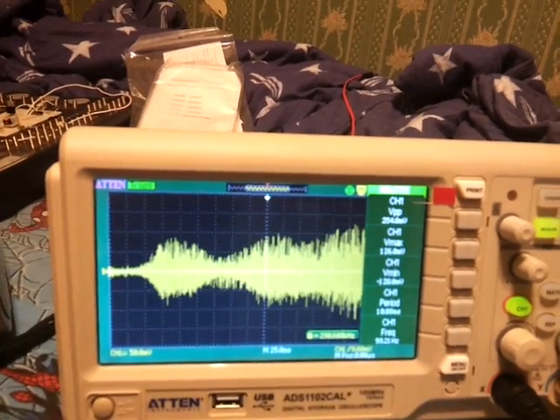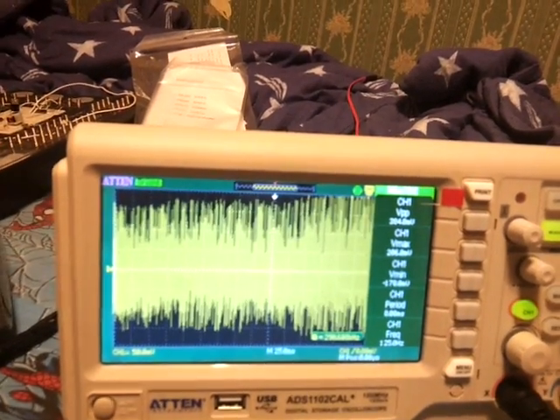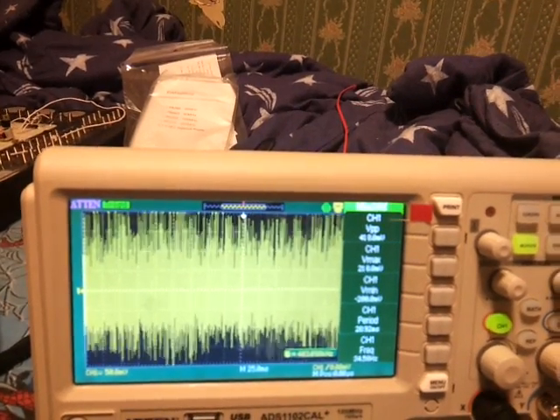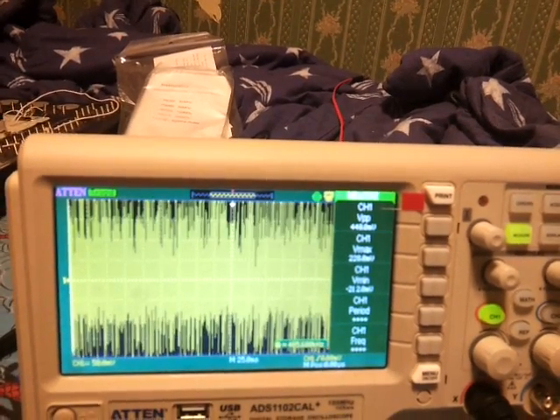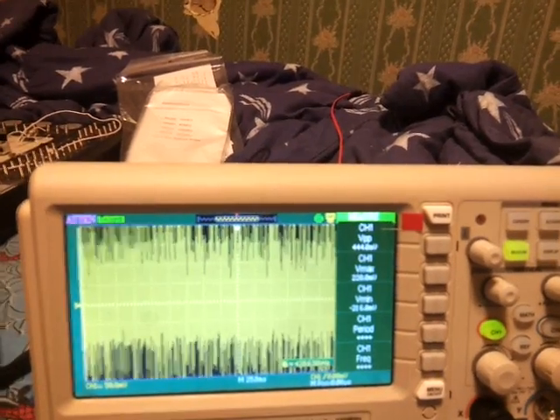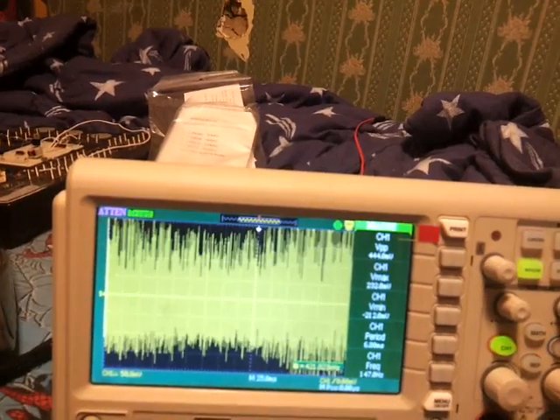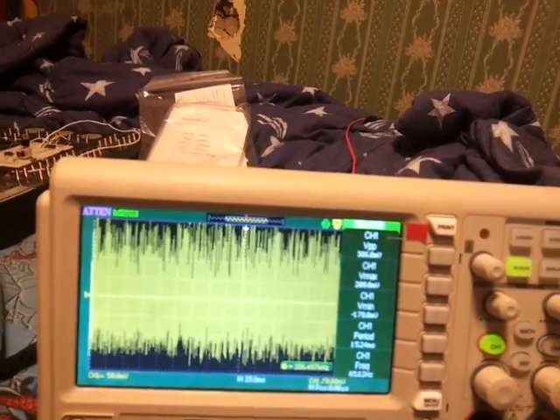This is just a coil of wire magnetically coupling to whatever is messing with everything inside. As you can see here, it's 228 millivolts max, 440-something peak-to-peak, apparently. And it's running at 100 — I don't even know what frequency.